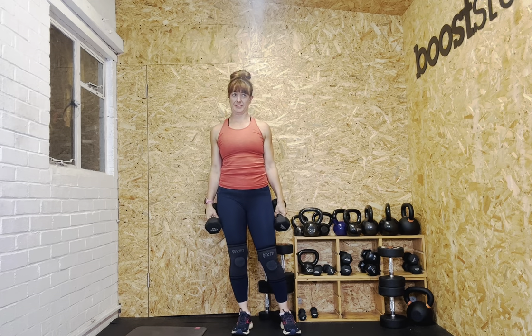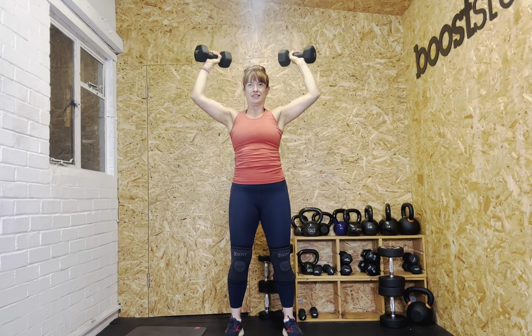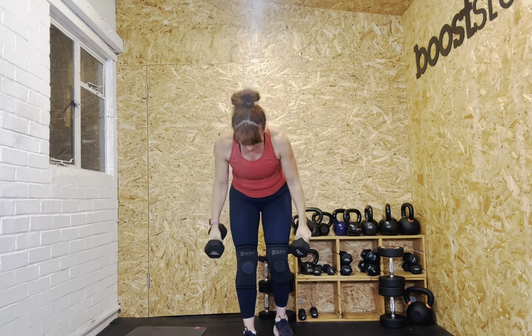Now we're going to do eight reps. Ready? Let's go. One — squeeze your glutes to stop your body leaning back. Two, soft knees. Three, four, five, six, seven, eight. Bring it down. Well done.